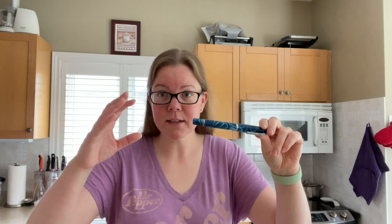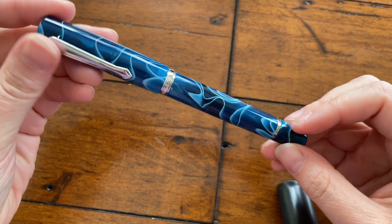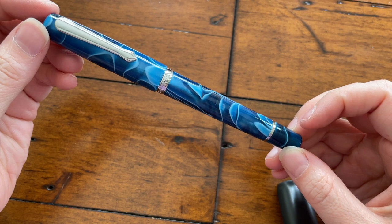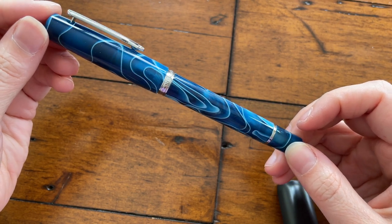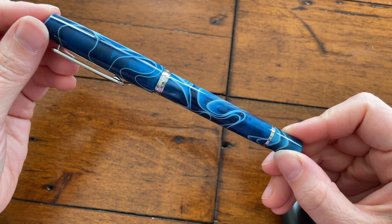Welcome back to Pens and Tea, my name is Carrie. We're back in my kitchen talking about the Narwhal fountain pen — this is the first Narwhal I've ever owned. I paid for this with my own money; it was $45 US, which works out to about $55 Canadian. I actually bought this from The Desk Bandit, so technically it was Australian dollars.